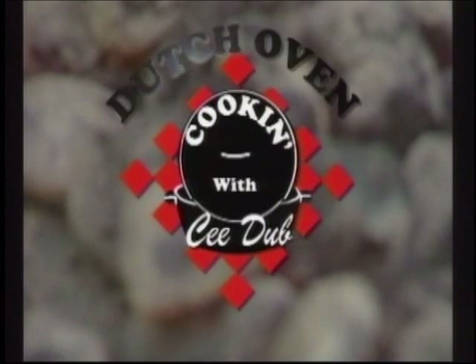It's time for Dutch Oven Cookin' with C.W. Here's your host, C.W. Butch Welch.